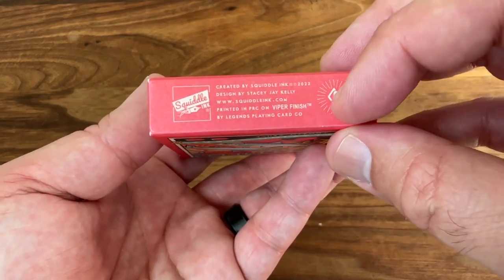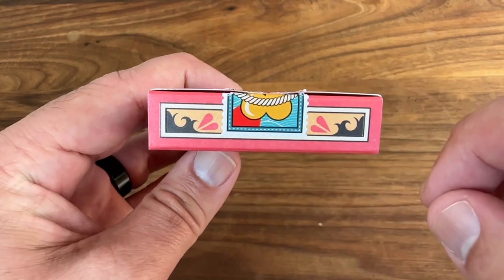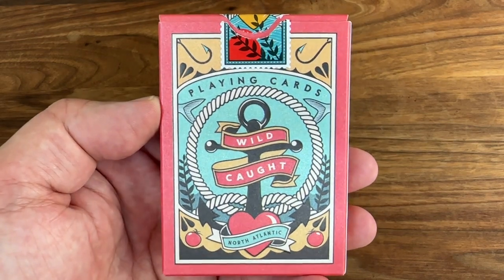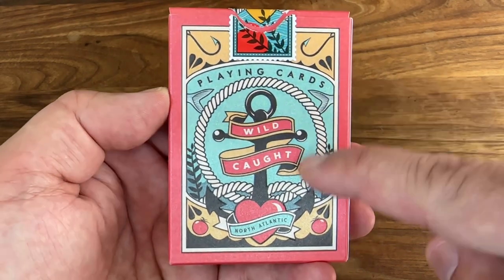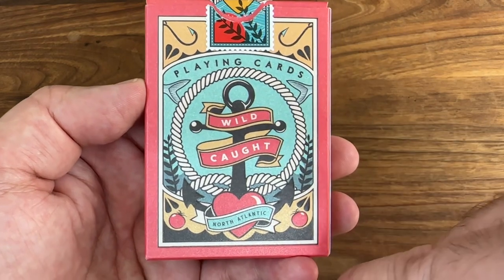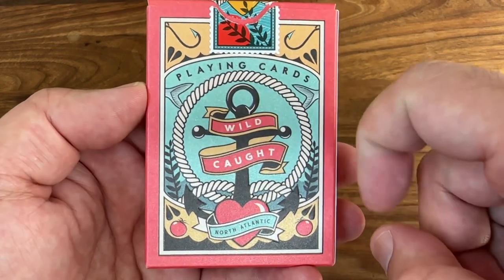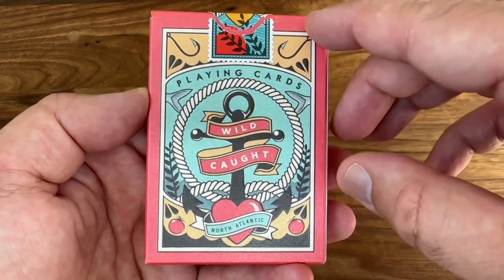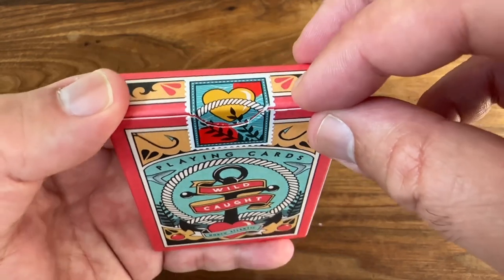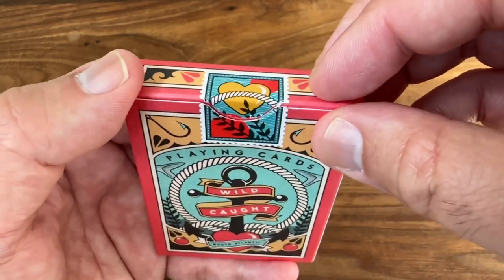The ad copy mentions Squidalink and Stacey, as well as Legends, who printed the deck on their Viper finish. The top just has a little bit of design work with a silhouette of waves on the sides. The back of the tuck has a beautiful design inspired by sailor tattoos — you get the big anchor there in the center, a classic sailor tattoo motif, with wild caught North Atlantic hooks in the background, nautical rope, and the sardines swimming off in the background. Those same colors appear on a postage stamp style seal, with nautical elements: the blue waves in the background, the yellow heart, the nautical rope, and the seaweed.